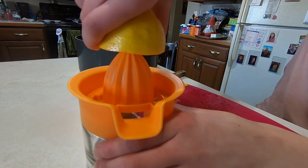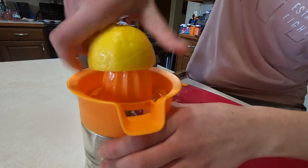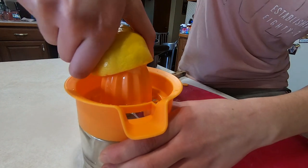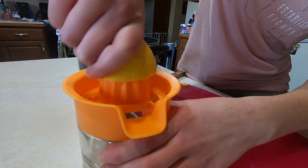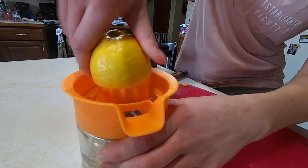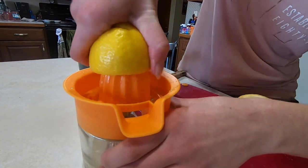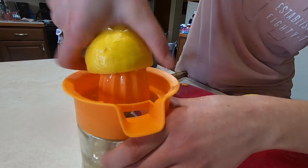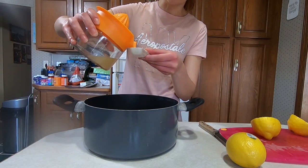Next I am going to be juicing our lemon. We will need four tablespoons of our lemon juice.